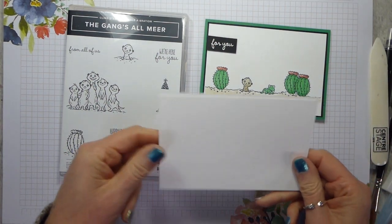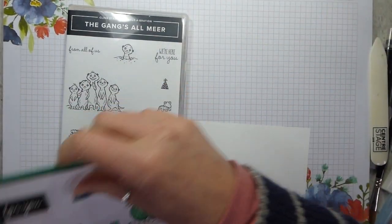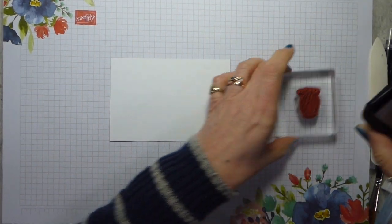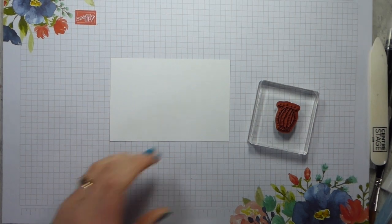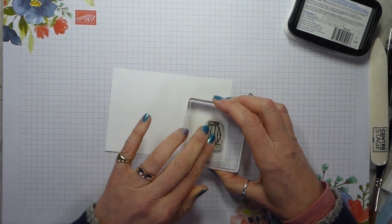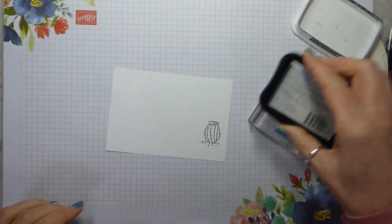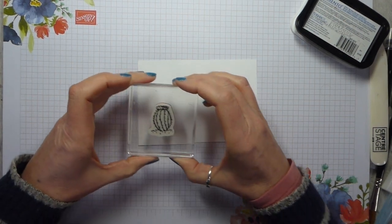I need two bits of Whisper White card - one is slightly smaller than the other and that's the one I need first. I've got the cactus stamp ready to go. I'm using Memento ink and I'm just going to pop that down and leave it to settle for a moment whilst I ink up again.